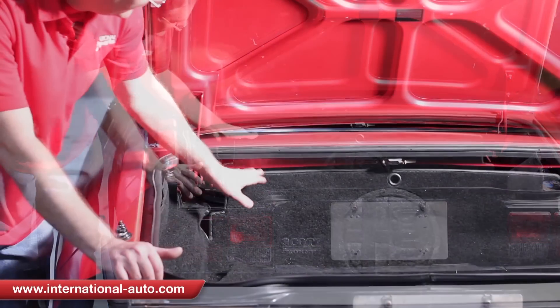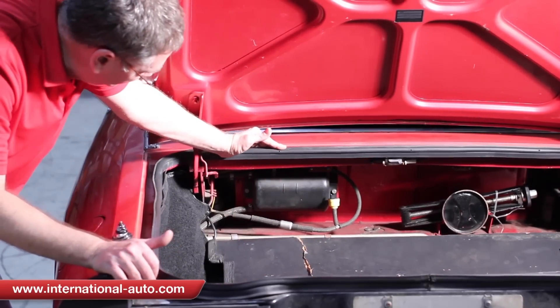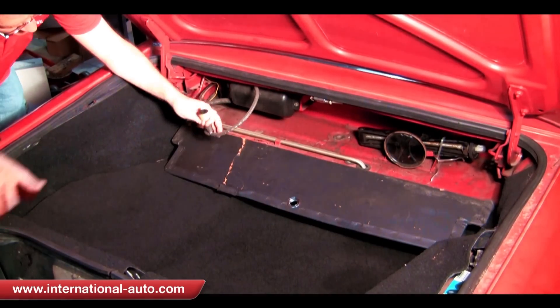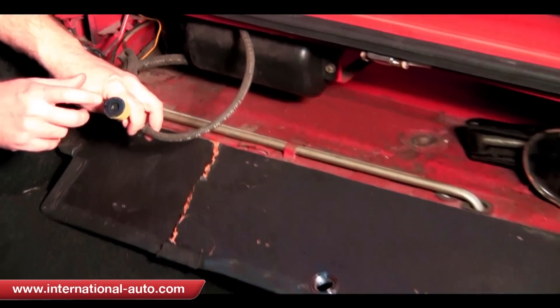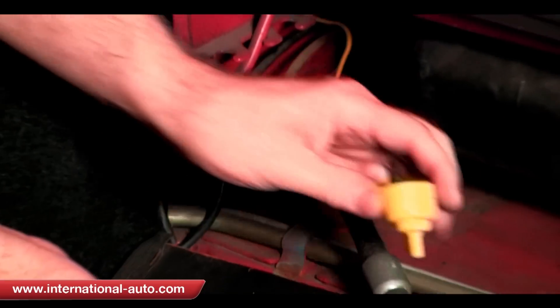So what we're going to do first is fold down this panel to give you access to all the recirculation system we've got here. This is a one-way valve, and the best way to check it is to blow in the black end — you should be able to blow into it — but when you pull it off and blow in the yellow end, you should not be able to blow into it. That makes it a one-way valve.